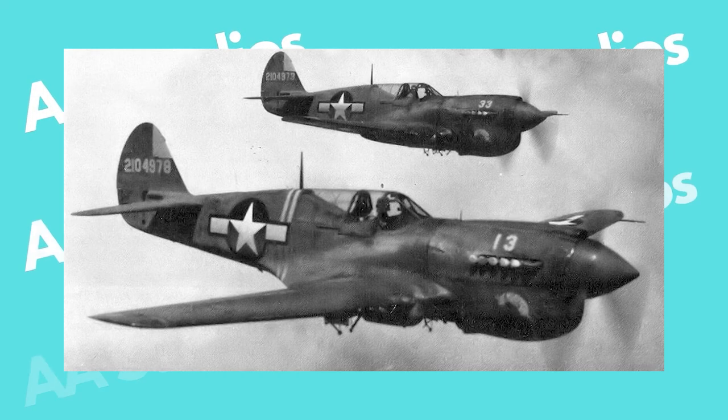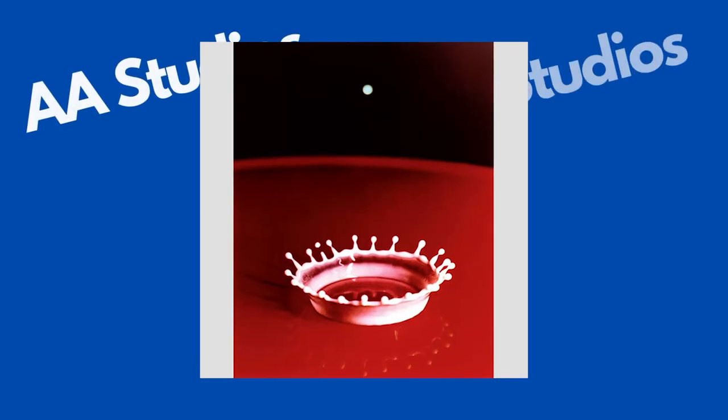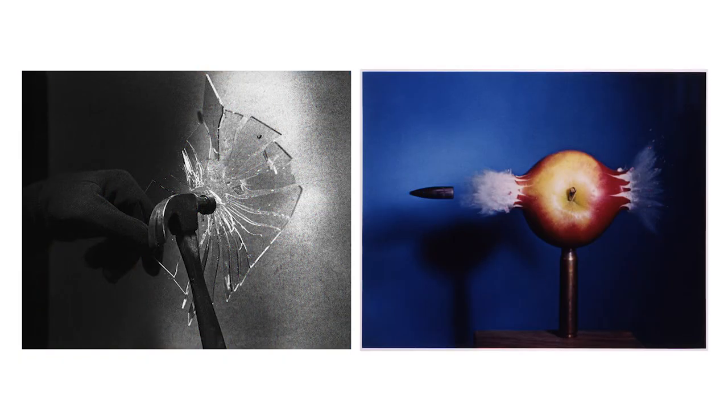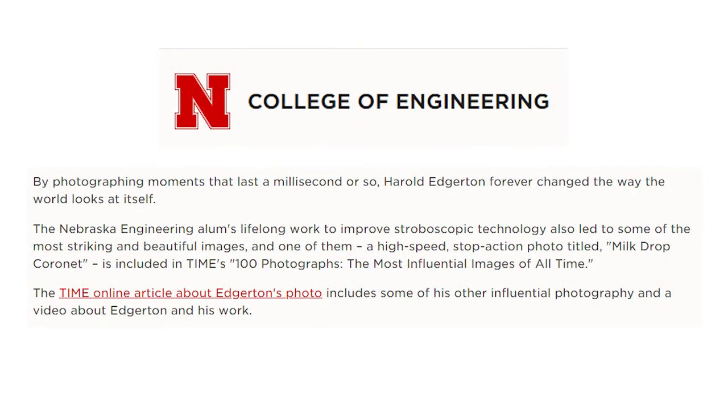Harold Edgerton went on to do so many things in his life, but somehow everything was related to this. In World War II, he helped American fighter jets illuminate enemy targets on night missions. And the flashing lights on police cars? That's another thing he improved. Even though Edgerton took many other high-speed photographs — like glass breaking or a bullet being shot — this photograph was one of his most famous and influential works. In fact, it was featured in Time Magazine's 100 Most Influential Photographs.